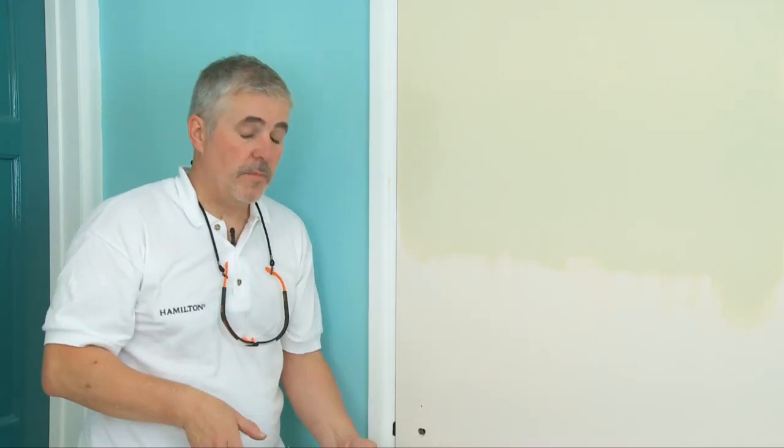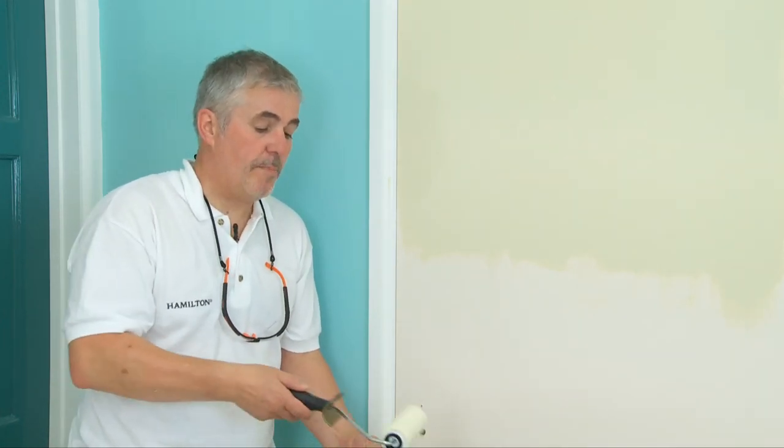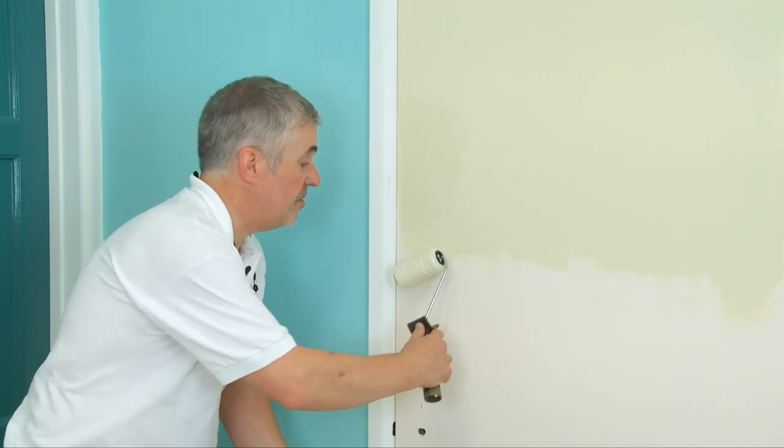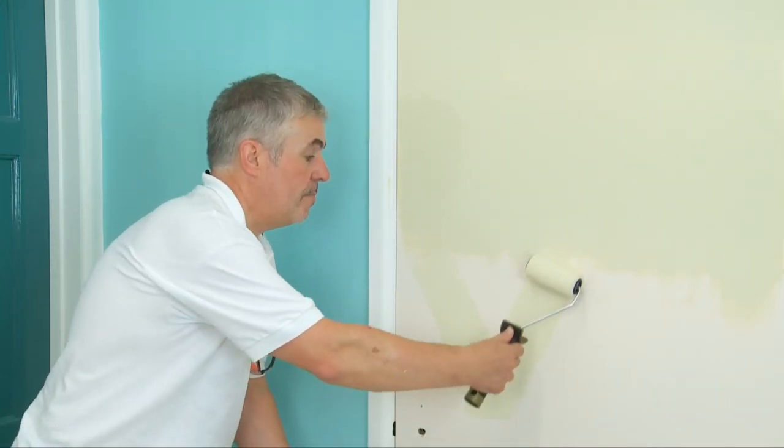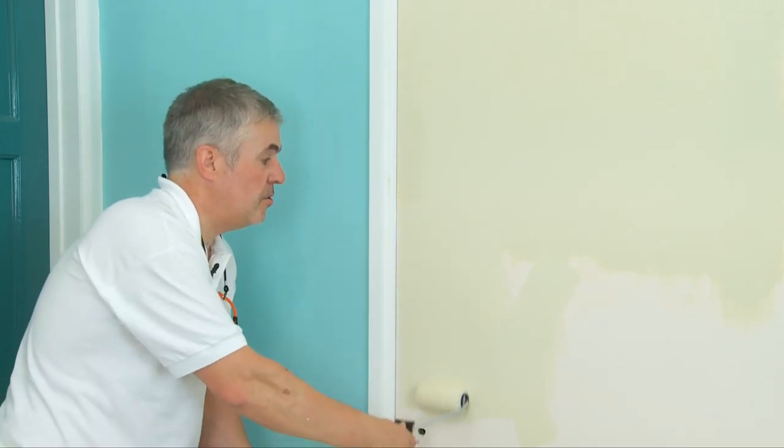There is another way to paint a flush door — a quicker way — and that's by using a small roller. We do exactly the same as with a brush: we break that door up into sections and paint one section at a time. We load the roller, paint a V in the centre of that section, and then go across until it's covered.